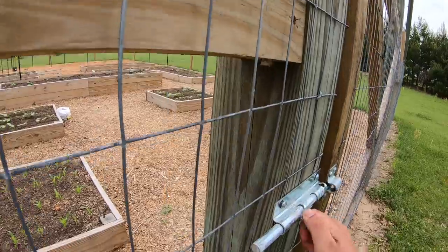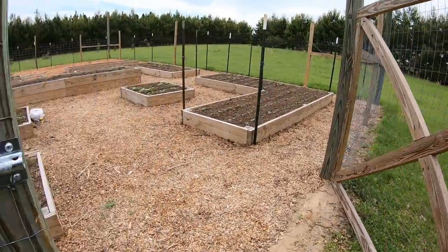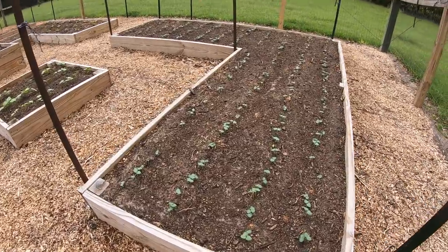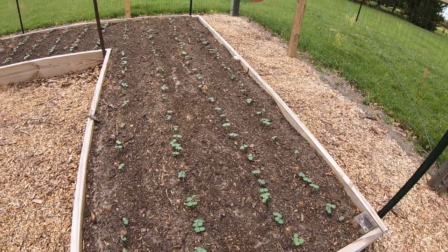I'm going to give you a quick look at how much the garden has exploded over the last couple of days. Just crazy, absolutely crazy. So here's the okra.